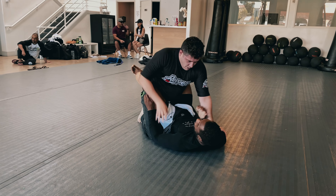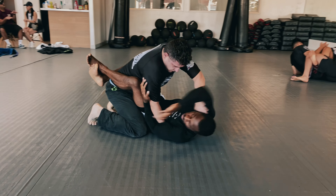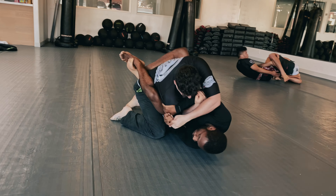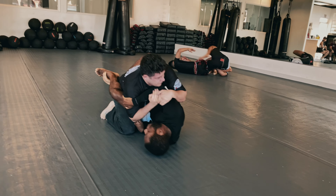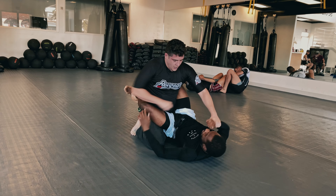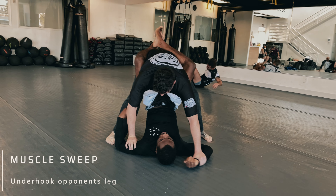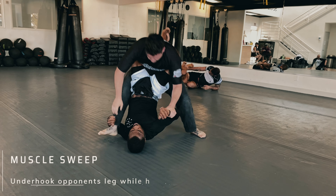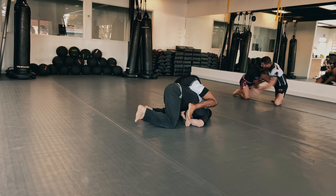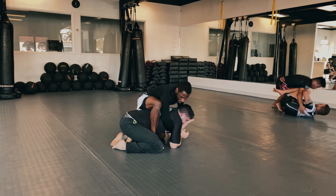Closed guard is a position I really really enjoy — you're going to see a lot of it in this roll because it leads to a lot of sweeps. I'm using my hips and knees to bring him in and get his arm past my center line, going for a two-on-one on his right arm to set up an armbar or back sweep. He pins my arm and stands up on both feet — right when he does this I hook my left arm and get the muscle sweep, which I've had very good success with.